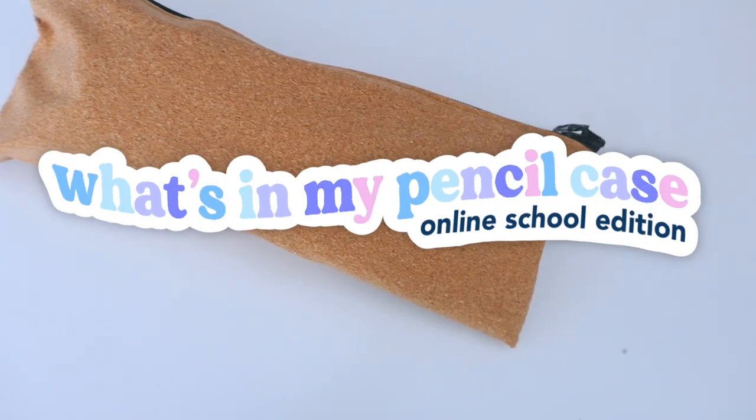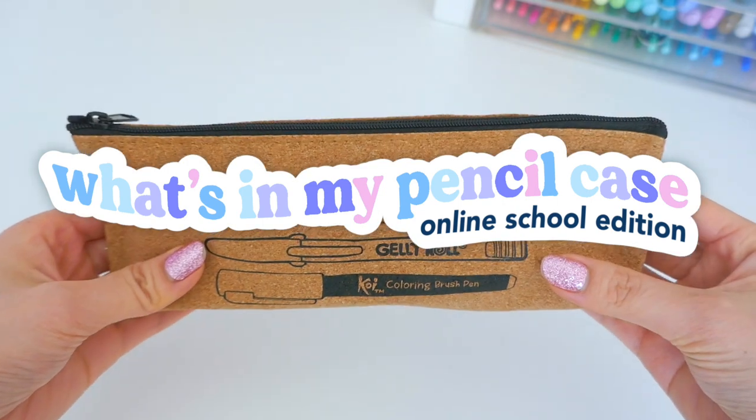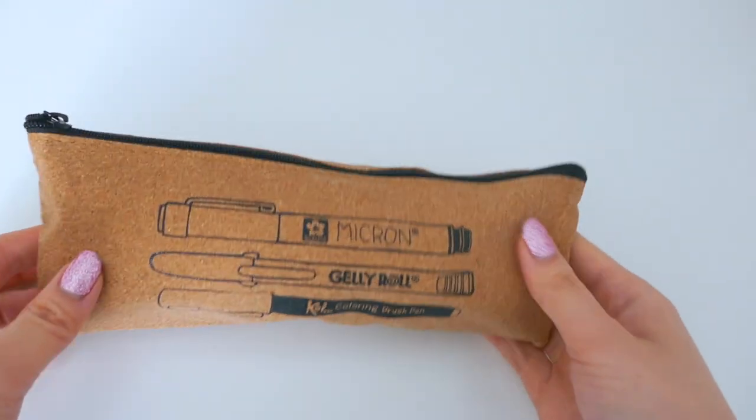Hey there, welcome to today's video all about what's inside my pencil case — online school edition. Let's get into it.